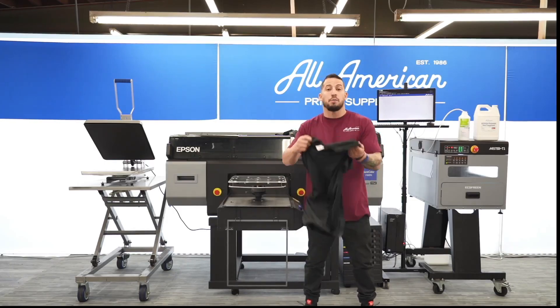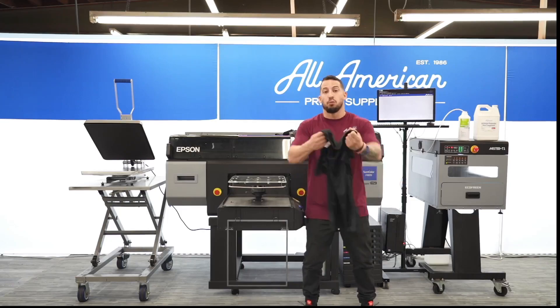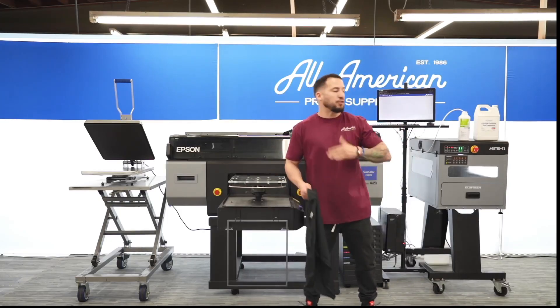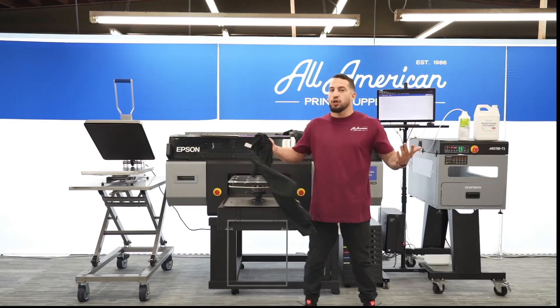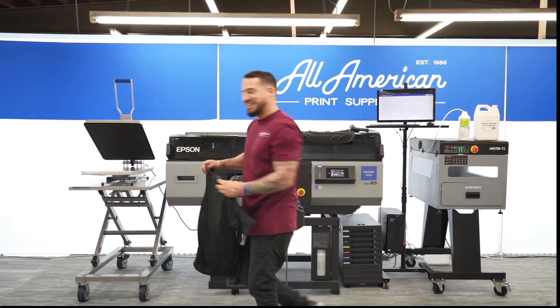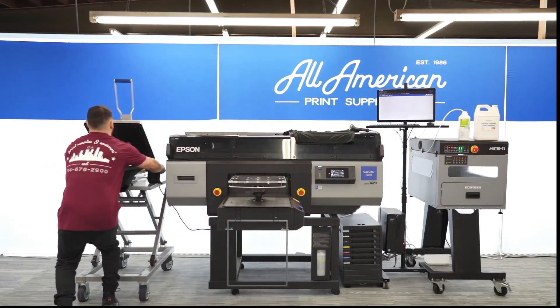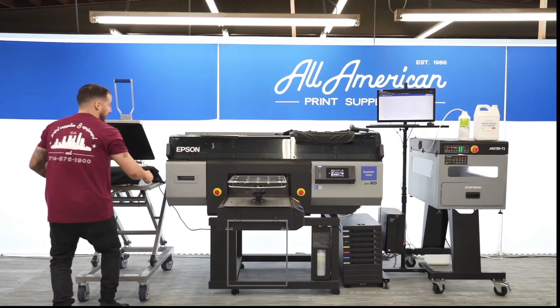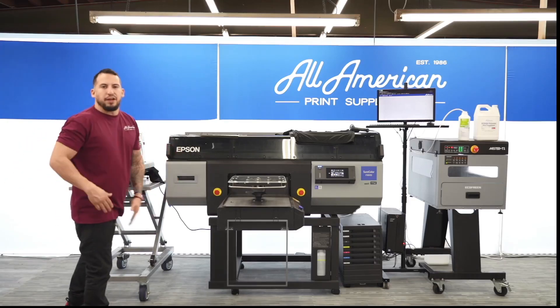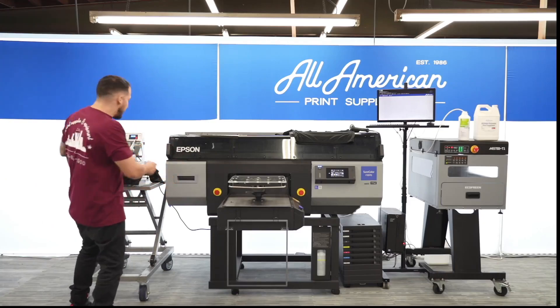Now as you can see, your garment may have some wrinkles or moisture from packaging or storage. To make sure we have a nice smooth surface to pre-treat, print, and cure, we're going to give it just a couple moments in the machine. Again, light pressure — just needs about a moment in there to smooth out any wrinkles. That should be good.